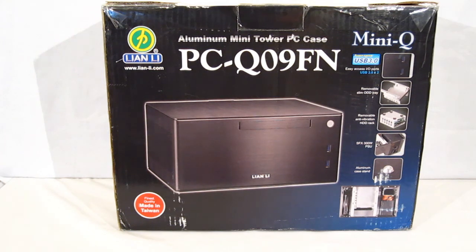Taking a look at the box you get a nice look at the PCQ09FN itself. It does have a 300 watt power supply built in, USB3 right on the front, removable slim optical disk drive tray, removable anti-vibration hard disk drive rack, aluminum case, made in Taiwan and a good-looking unit. It's pictured on the cover in black but it is available in black and silver. Today we're going to be taking a look at the silver.